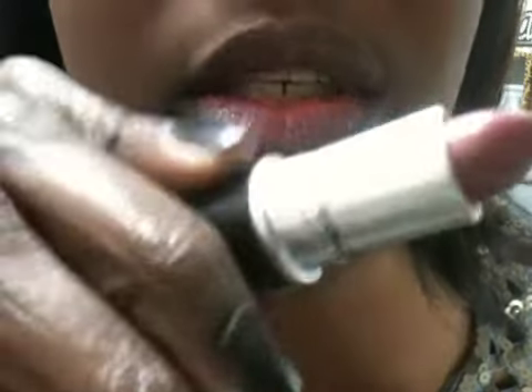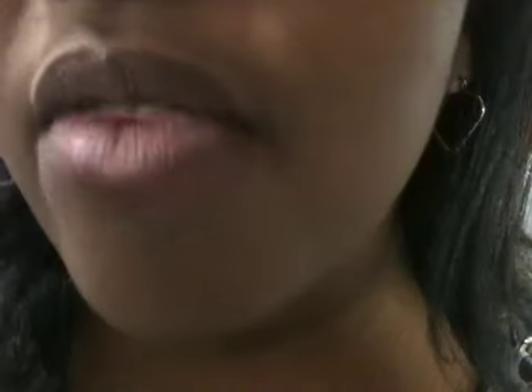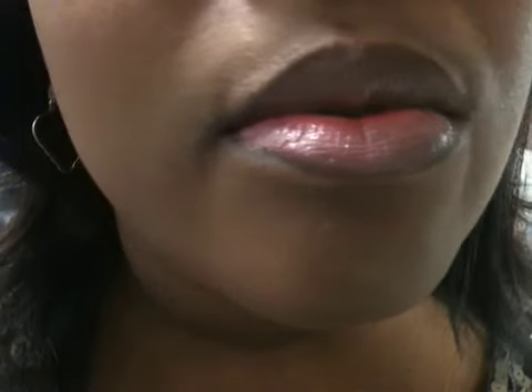Remember, the top lip is Revlon Lip Butter in Sugar Plum and the bottom lip is MAC Syrup. Y'all tell me if you see a difference, because I sure as heck don't. These lip butters are at Target for about $6.49 to $7.49, and at drugstores upwards from $7.49 to $7.99 — that's still about $6.50 cheaper than MAC.